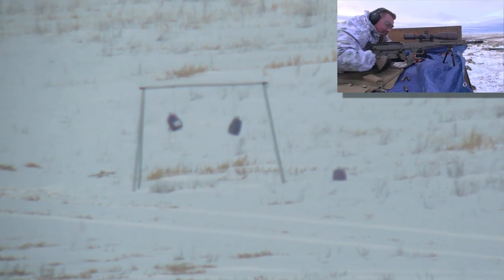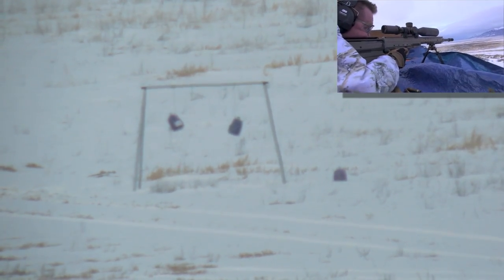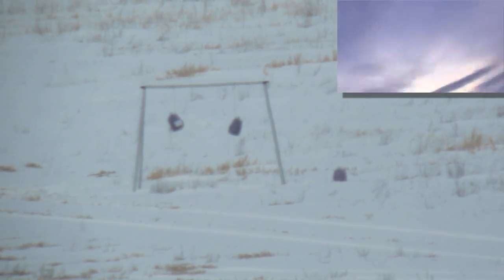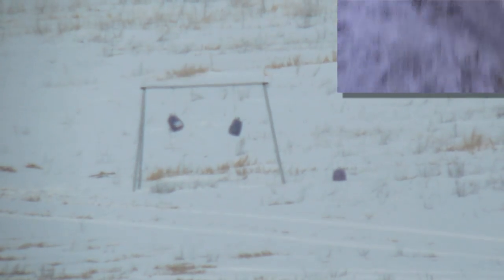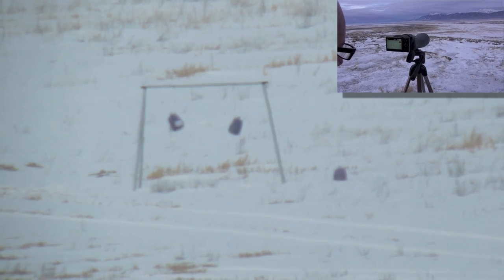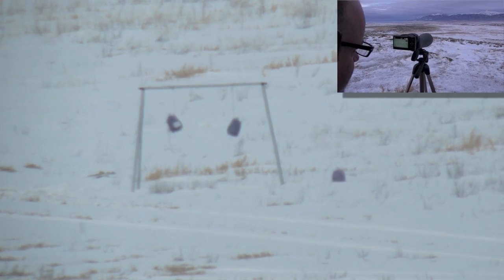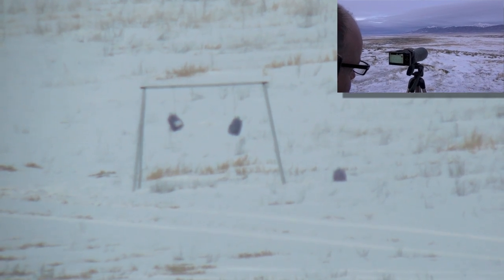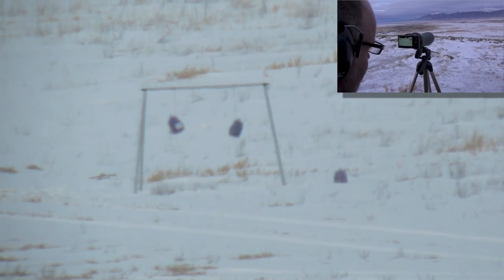Some guy has his hand on the mag release. Crap happens — edit that out. Totally falling over. Just high — 12 o'clock. I'd say that was about probably 10 to 12 inches high. The milk jug challenge — the milk jugs are driven out at a very long range, unknown to the shooter. They have to dope the shot and make the shot.